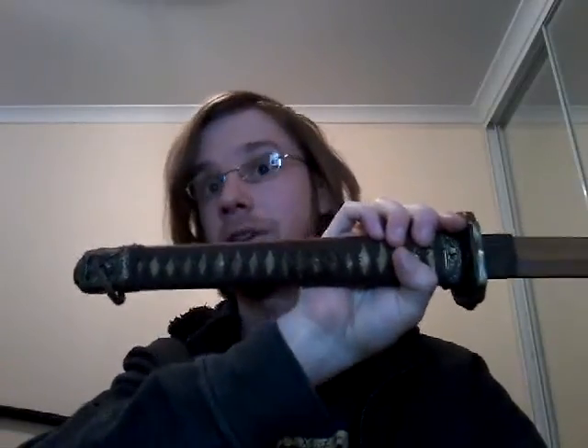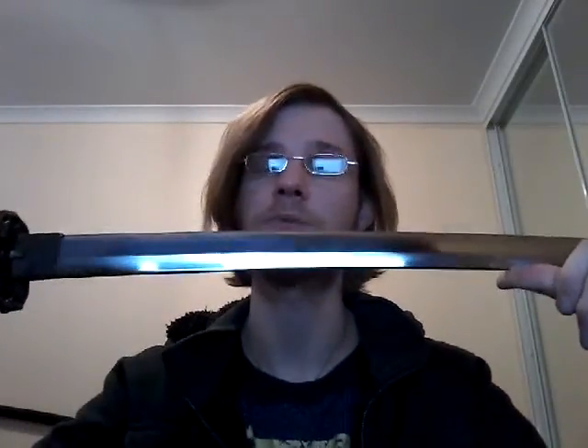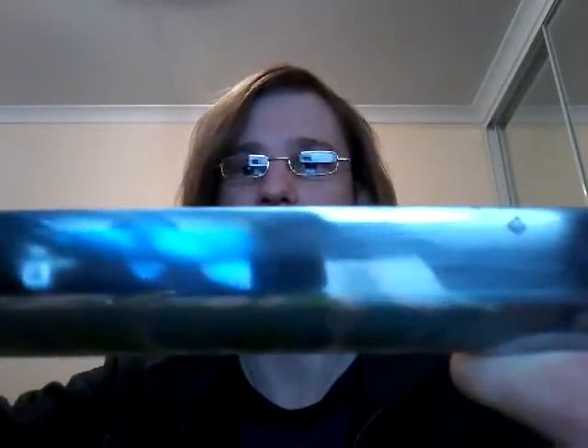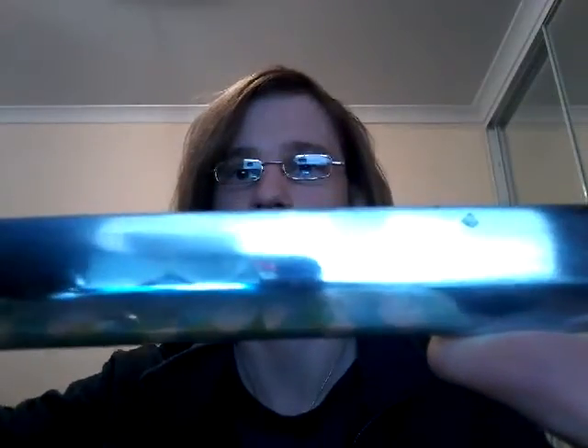Starting with blade specs. The overall length of this is about 41 inches or 104 centimeters. The blade itself is made of 1058 pattern welded steel. It is full tang — I've taken it apart to verify that. According to the seller, it is differentially hardened, but it's not clay tempered. There's no hamon line or anything.